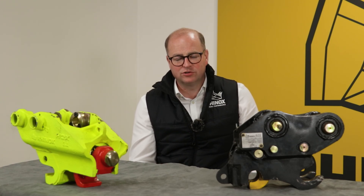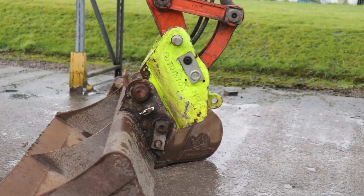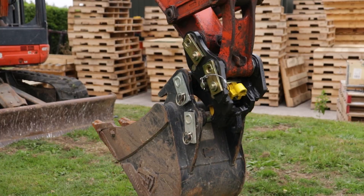Unsure if the Rhinox manual hitch or the hydraulic coupler is the right choice for you? Continue watching as we compare time, costs and how to use.